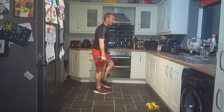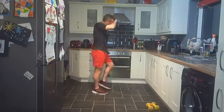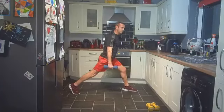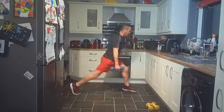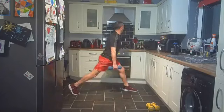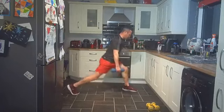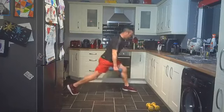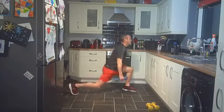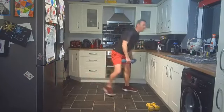Step it out, split squat, back to your first side. Sweat pouring around my eyebrows — but that means we're working, we're burning calories, we're building muscle, we're building strength. Let's go, two to go on this round. Up and down, get the back knee as low as possible. Keep working, keep moving. Good work everybody.